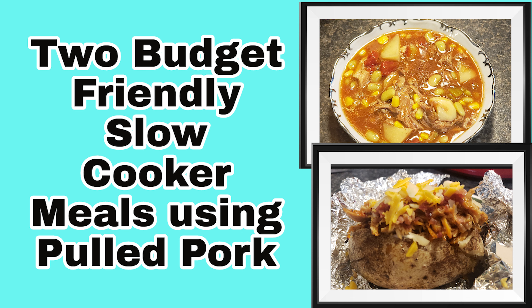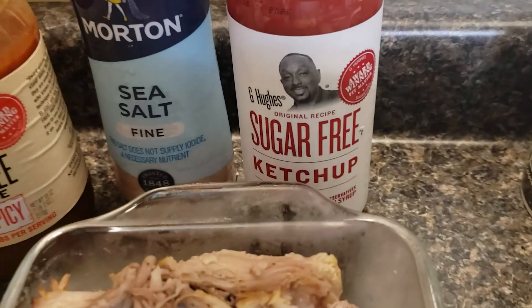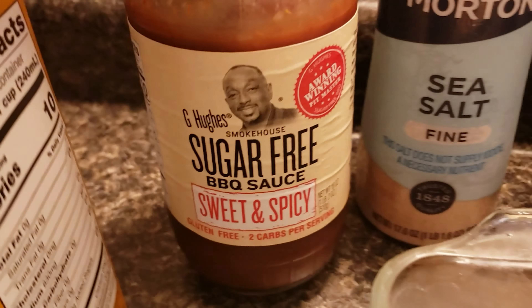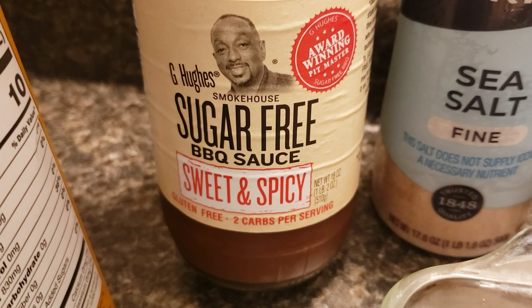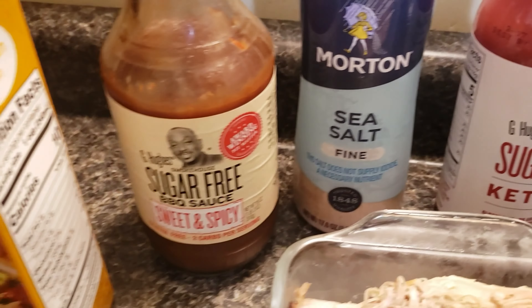Here are the ingredients. I would typically use more pulled pork than this in this recipe but we are about out. I have some sugar-free ketchup, sugar-free barbecue sauce, and salt. You can make your own or just pick up a bottle of your favorite sugar-free barbecue sauce at the store.